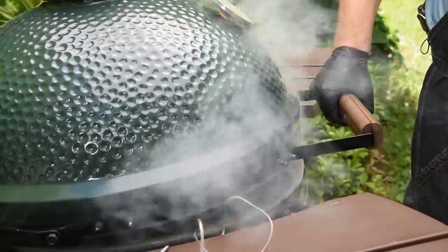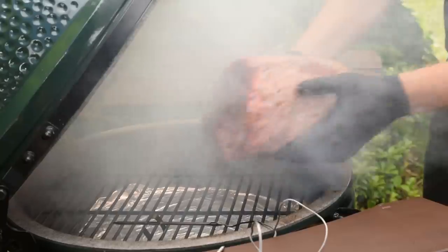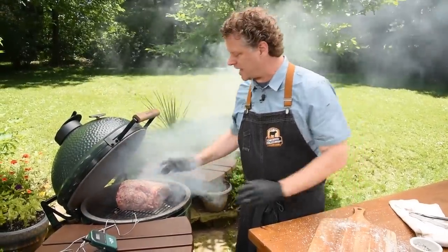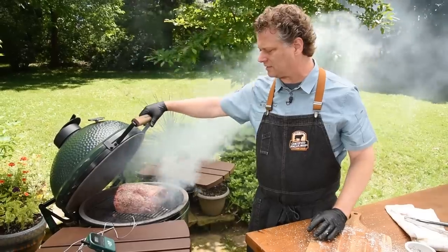I'll make sure I burp my grill before opening it all the way. I'm going to go bone side down because that acts as another diffuser. Halfway through we're going to rotate it and put a thermometer in for an internal read. For now, dead center, right in the middle, bone side down — and close it up.